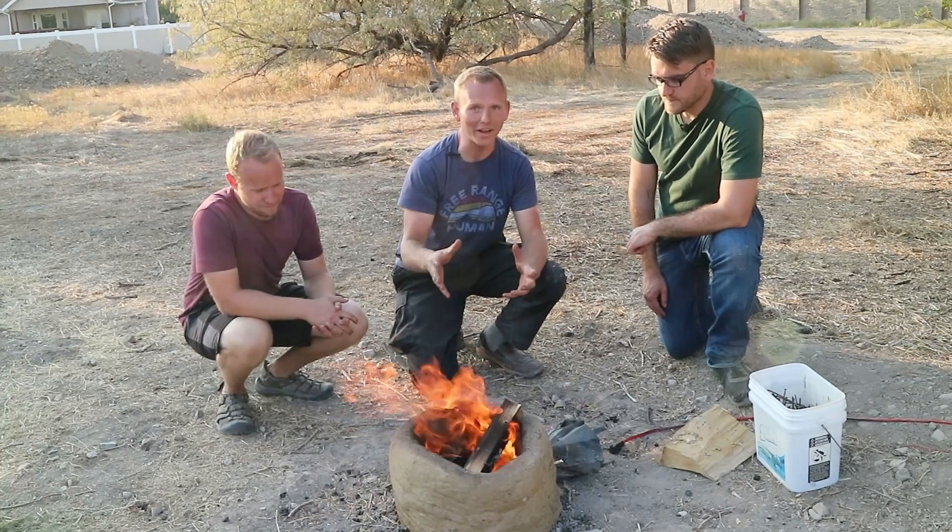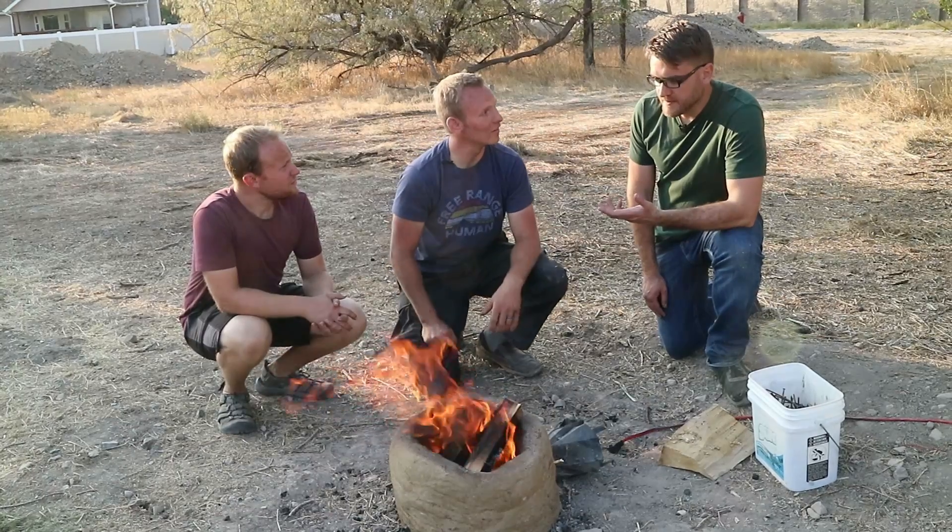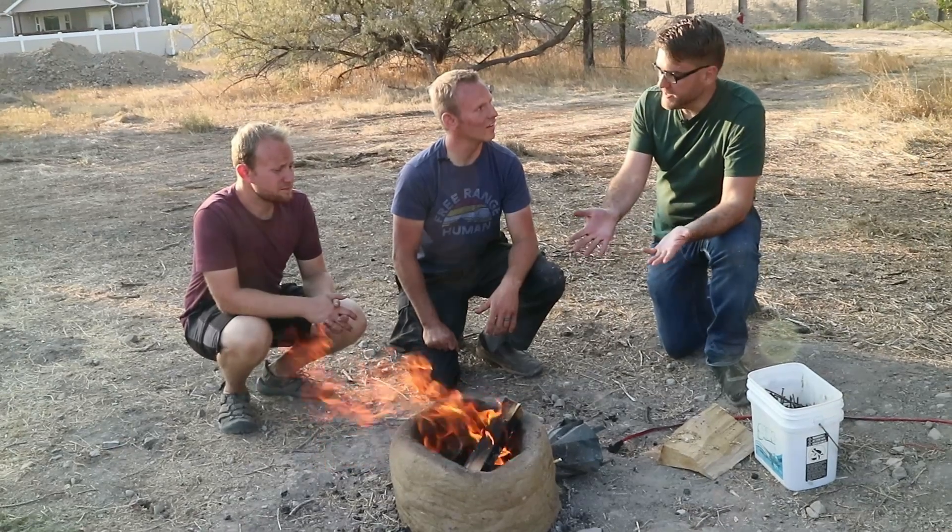We are here with Andy from How to Make Everything, and we are going to try doing an Aristotle hearth to make steel out of iron. This is something that's been recommended to you on your channel before. My previous attempt at smelting resulted in iron, but it wasn't consolidated.